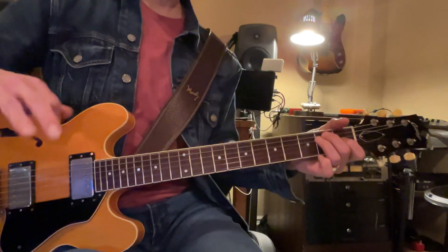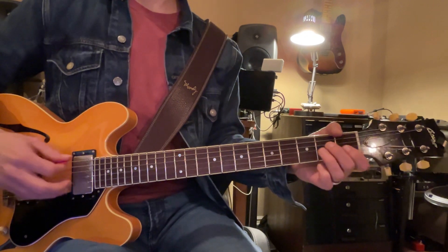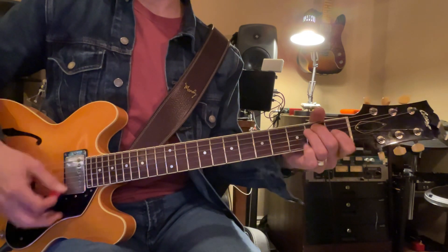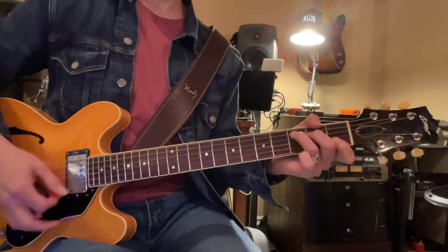With that key, so two things — you have A, B minor, C sharp minor, D, E, F sharp minor, G, A minor, B minor, C, D.